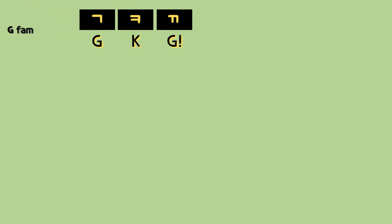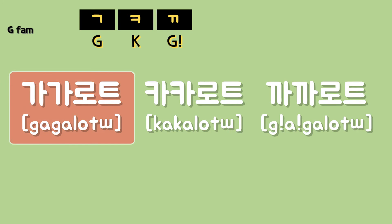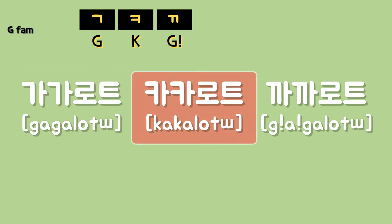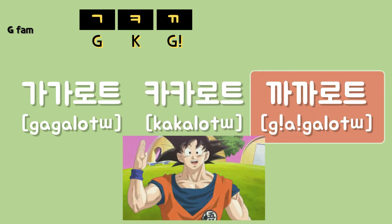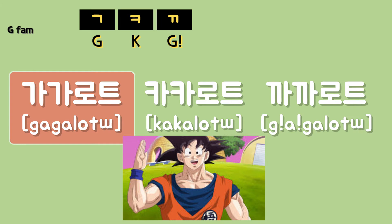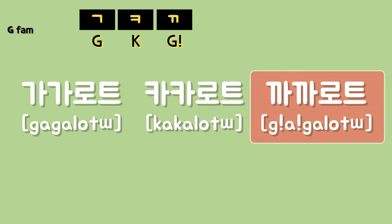The second G family example. Kakarot, Kakarot, Kakarot.